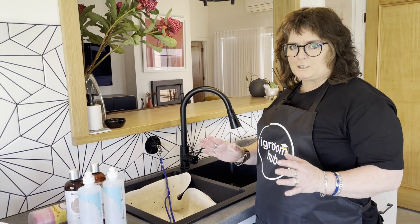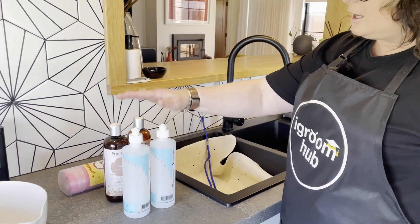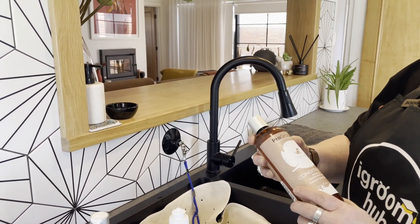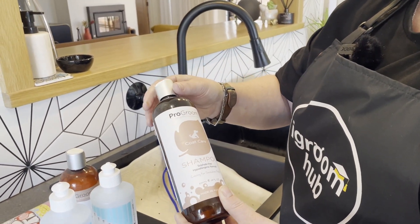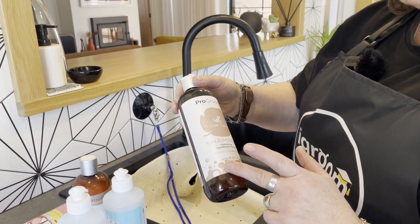When you're bathing at home it's really important to have everything at the ready. I've got my mixing bottles for my dilution. Lolly actually has itchy skin, so I'm using the Pro Groom Coat Care on her, and hopefully that's going to relieve some of her itchiness. It's a really gentle, mild shampoo that I can use and I know it works really well for her — her skin responds to it.